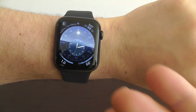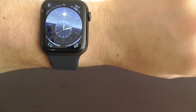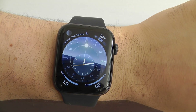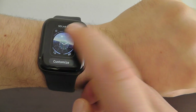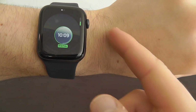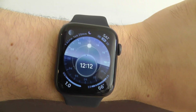Another great new watch face is the Solar Dial, where actually the center watch face moves around as the day goes on. There's a lot going on here, yet it still looks very elegant. You can customize it yourself — you can actually switch from an analog to a digital time as the part of the watch face or the complication that goes around.